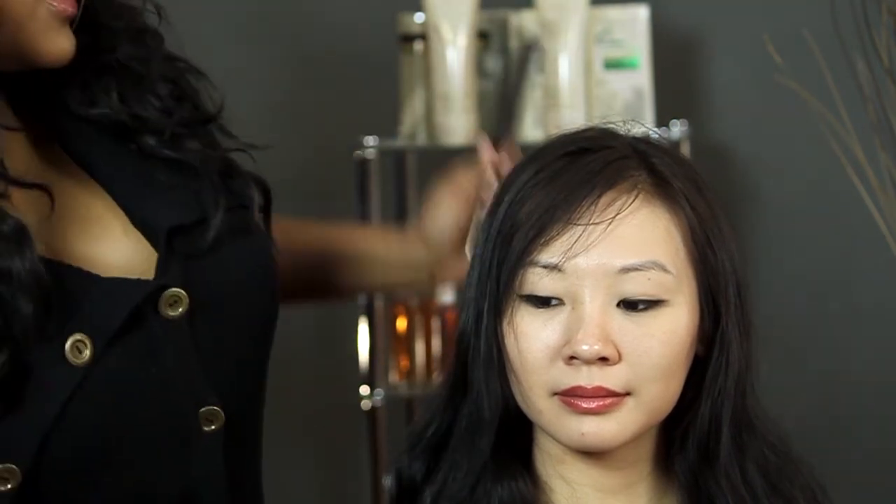So now the hair looks fuller and you are still able to straighten it beautifully even though the hair was dirty. I'm T Cooper and I thank you so much for watching.